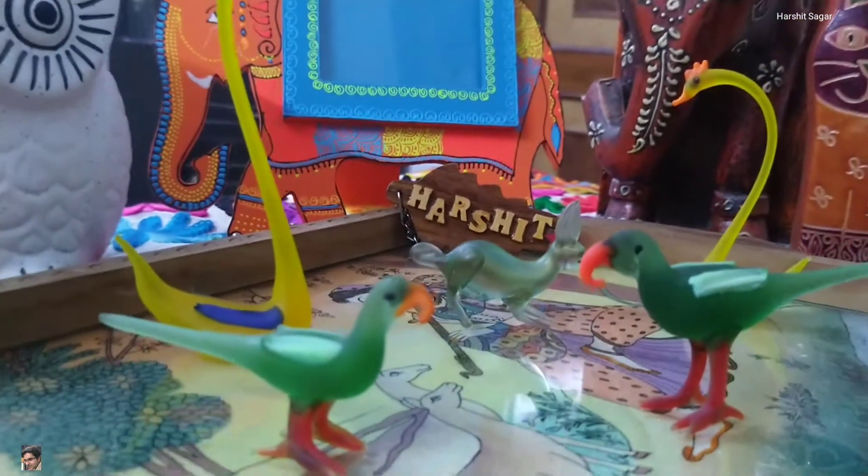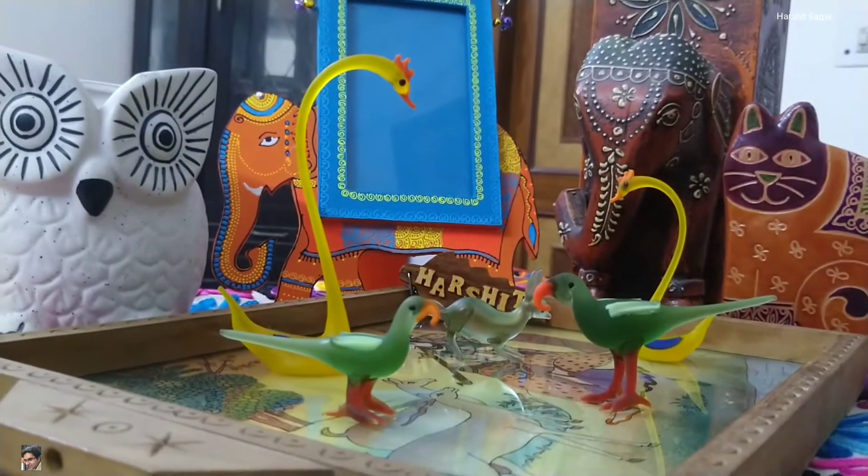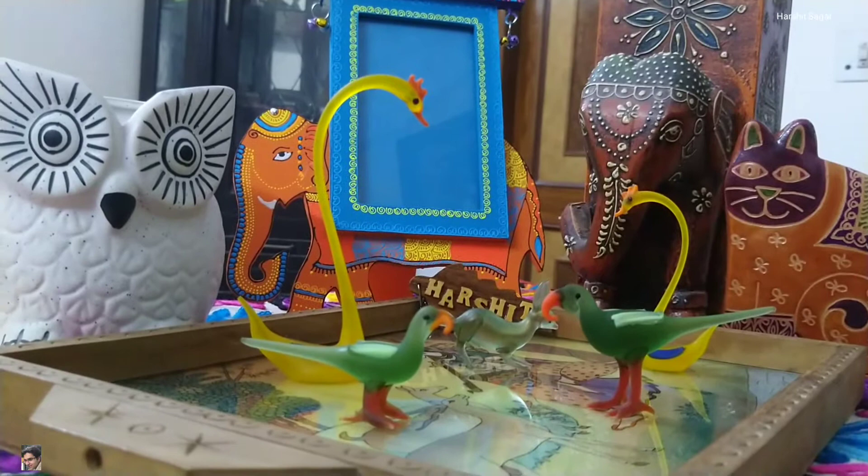Namaskar, hello to the one who is watching this video. In this video I will be showcasing one item from my collection. So let's start.